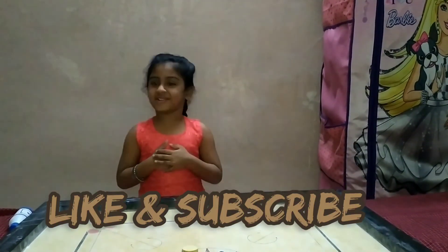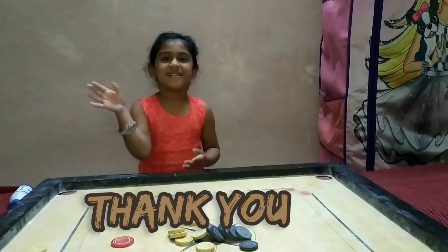Please like my video and subscribe, thank you, bye!